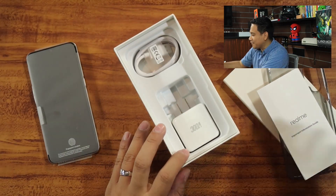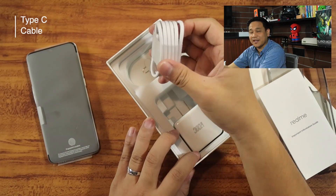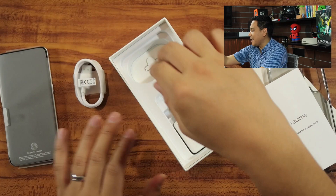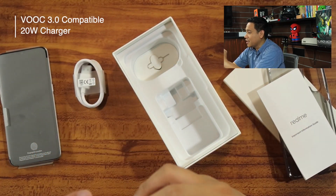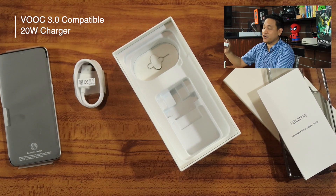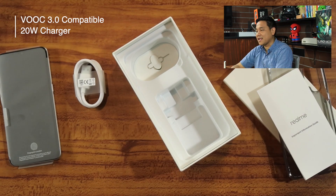For the rest of the items, we have a Type-C cable — yes, this one is rocking a Type-C port. And we have a VOOC charger; as far as I know, it's 4 Amperes, so it's really fast since it's VOOC charging. VOOC charging is considered to be one of the fastest in the market.